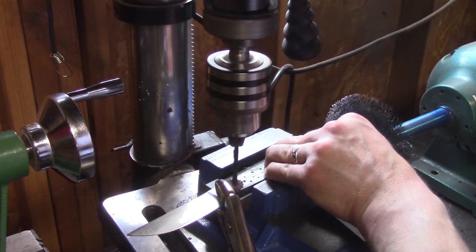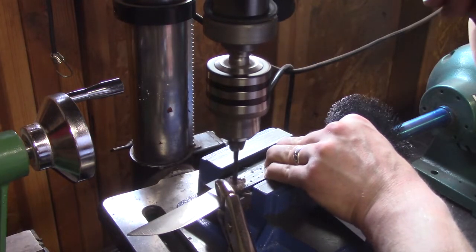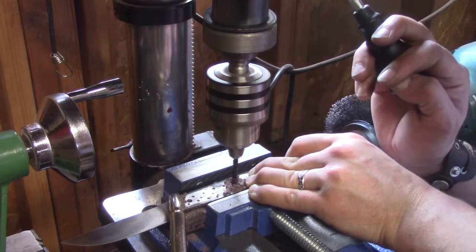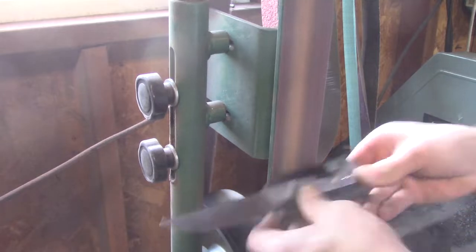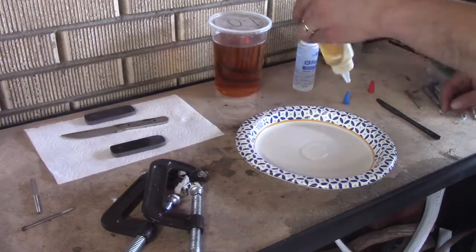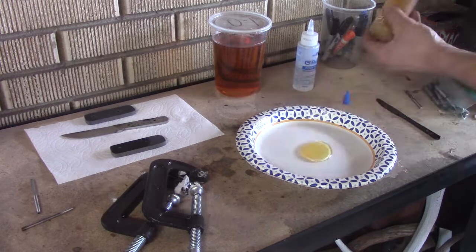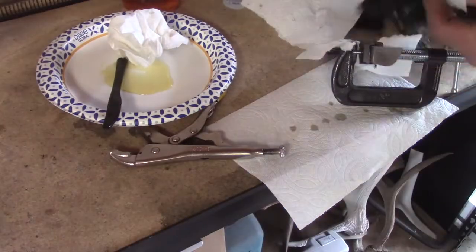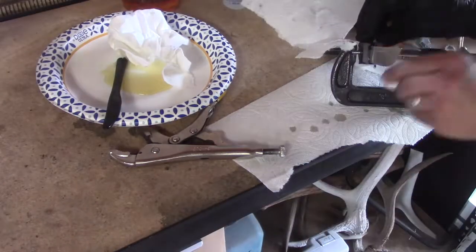I picked up this drill press vise from Harbor Freight — this made drilling the handles a lot easier. When I'm grinding away on the handles I like to use these cheaper belts I get from Amazon, 36 grit. But they're not meant for steel — they're really good for wood.